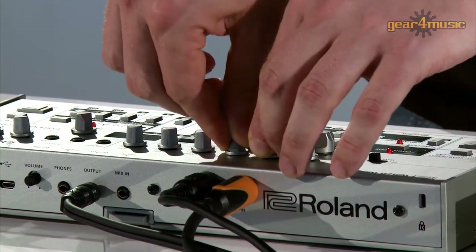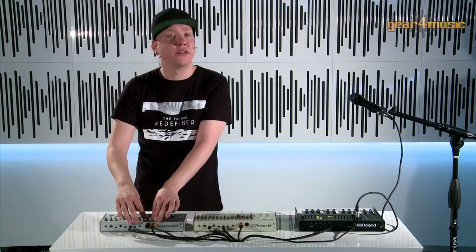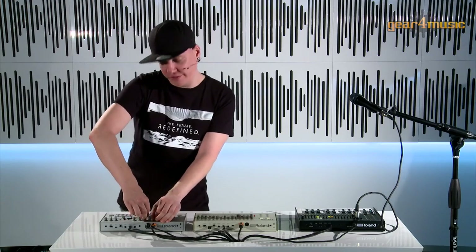We have the same parameters on board as on the original: cutoff, resonance, envelope modulation, decay, accent and so on. Thanks to the ACB technology that these are based on, we also have super smooth filters.